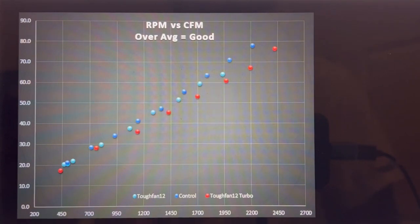This next graph is RPM versus CFM — cubic feet per minute of airflow. My control line is still that blue line. The regular Tough Fan 12 is underperforming the Turbo by a little bit. If I ran enough fans they'd average out to the middle, but I only have one sample of each fan, so this is what it is.